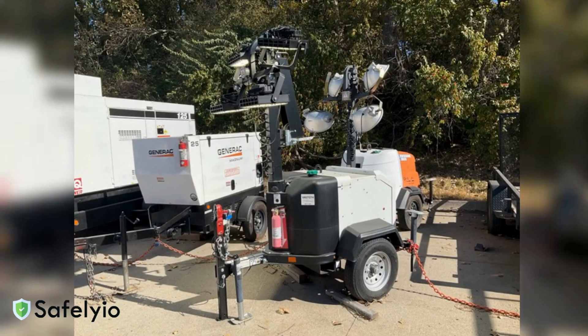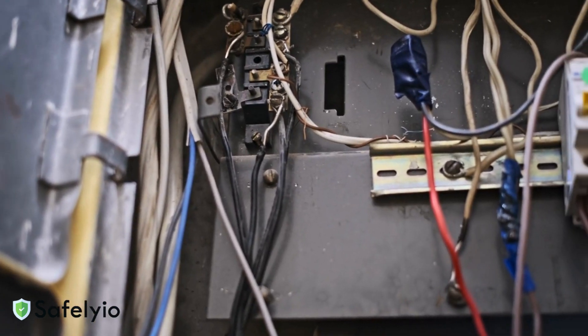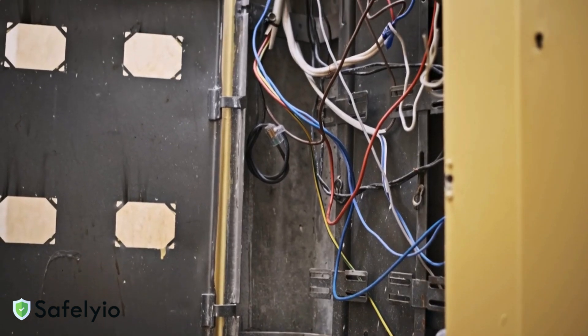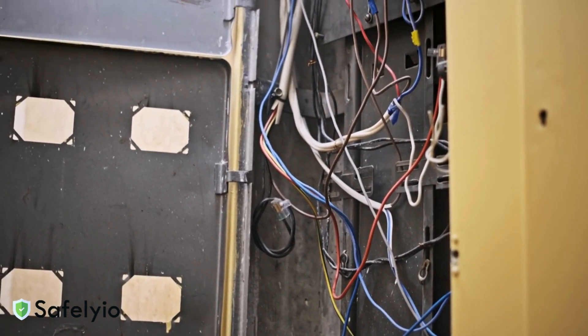Remember to check your temporary power setup at the start of each shift. Look for signs of damage, exposed wiring, or improper connections. If you spot anything concerning, tag it out and report it immediately.